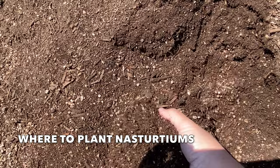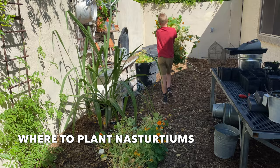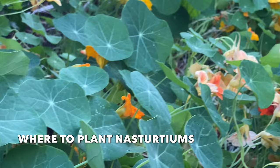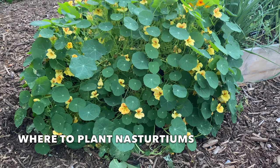They grow best in moist, well-drained soil. In cool climates, plant nasturtiums in an area that gets plenty of sunlight. Here in the low desert, once temperatures begin to heat up nasturtiums will die back, so planting them in an area that receives some afternoon shade will make them last longer into the season.